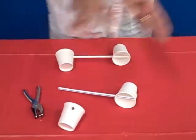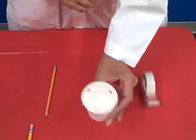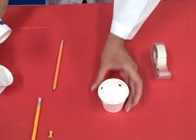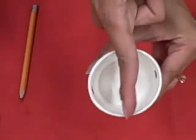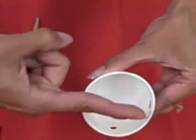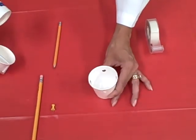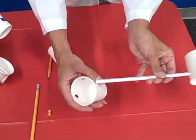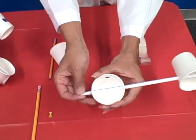To assemble the final product, here is what we're going to do. You will need a fifth cup — that's going to be the center cup. The center cup is going to have four holes: two directly opposite to each other, and two more directly opposite to each other.